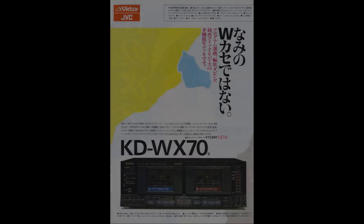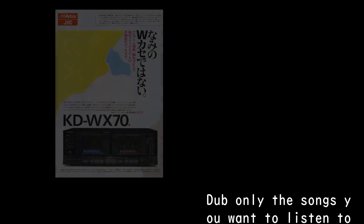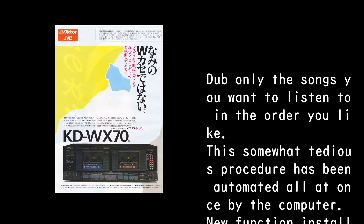Not just any other W cassette deck — this is a multi-function W deck with program selection, editing, dubbing, and quick reverse recording and playback. This somewhat tedious procedure has been automated all at once by the computer.